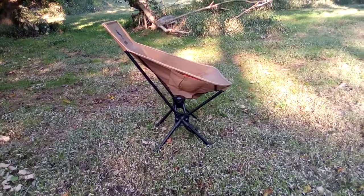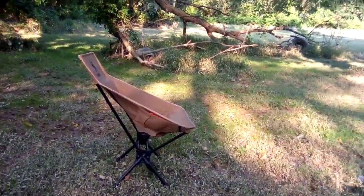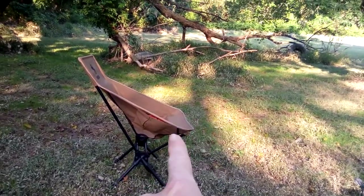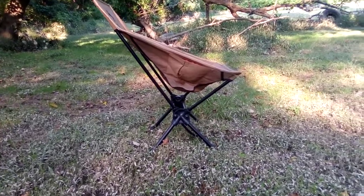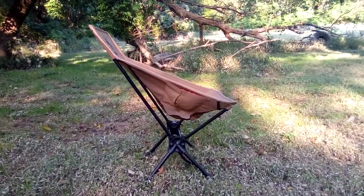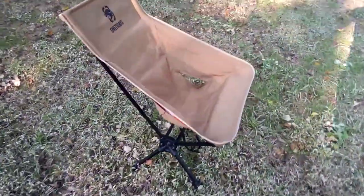You can see what kind of angle it has here — you can really lean back and get a nice recline angle without feeling like your butt is sliding off the front. All the seams are reinforced at the stress points with nice strong tack stitching.